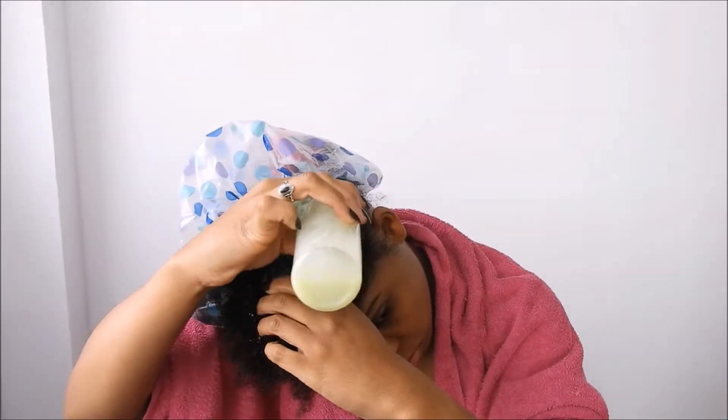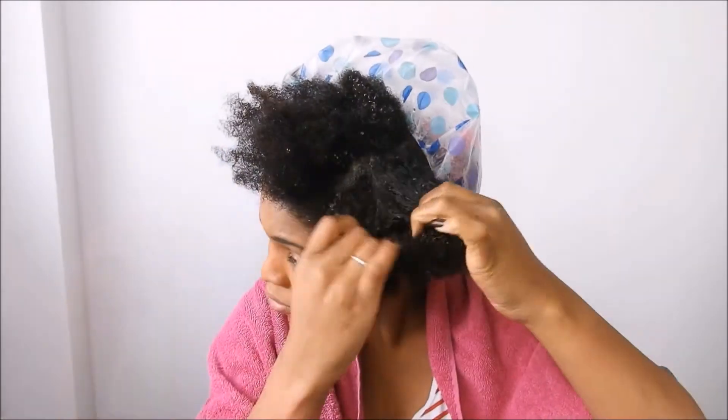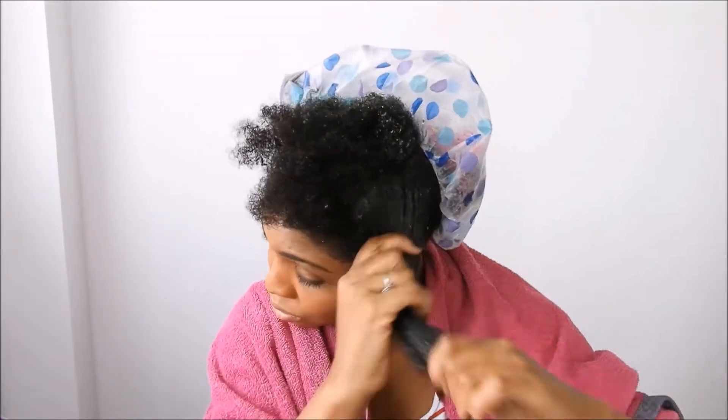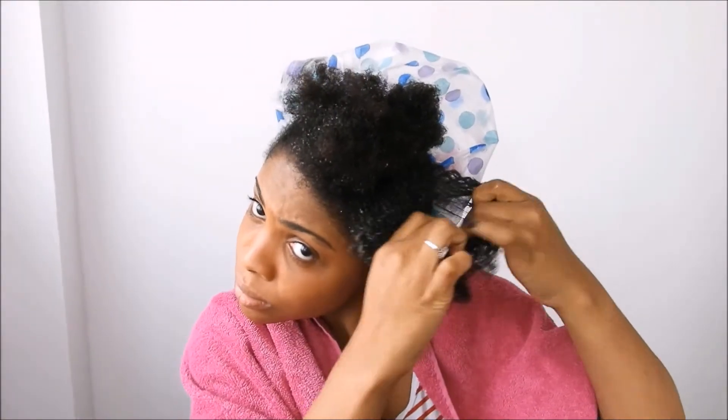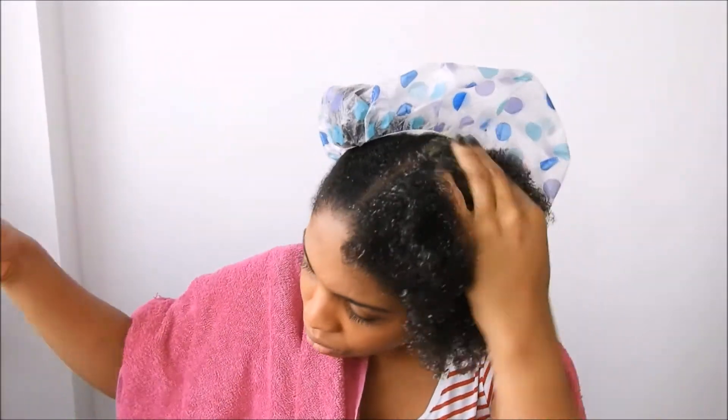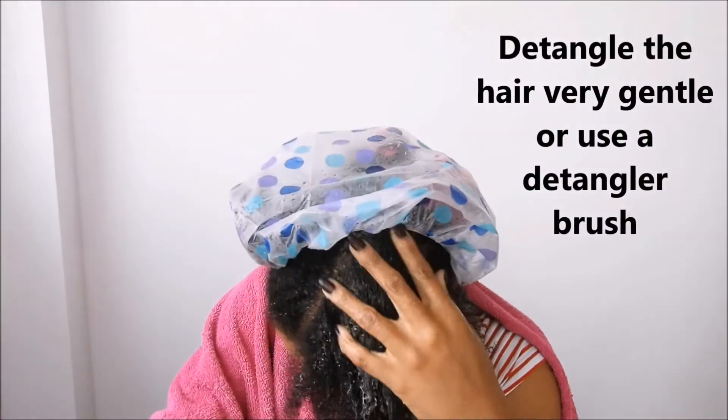I'm going to be gentle with my hair because I just wet it and didn't detangle it or anything like that. I'll go in with my hands very gently, section by section, making sure the product is in each section. The shrinkage is real, you guys — it kind of looks short right now, but it's the shrinkage. The struggle is real!